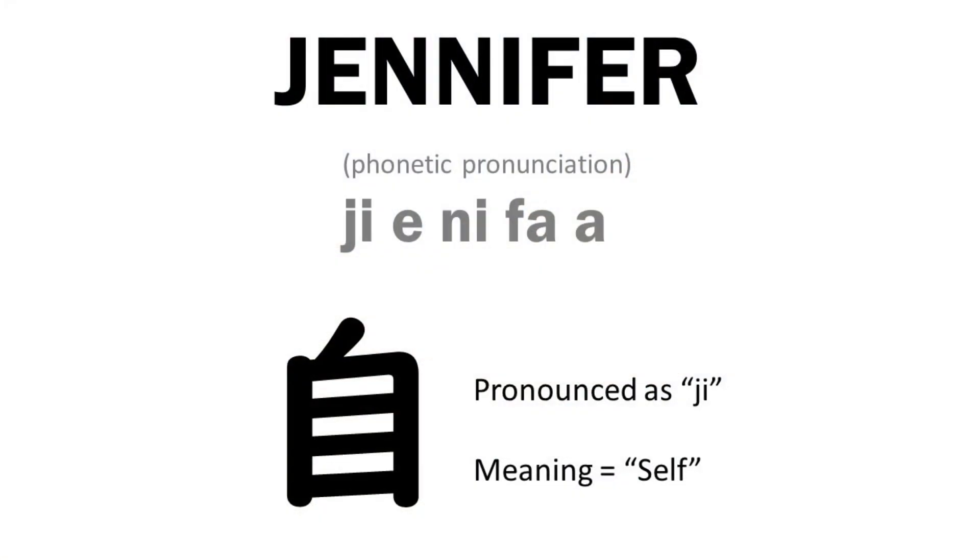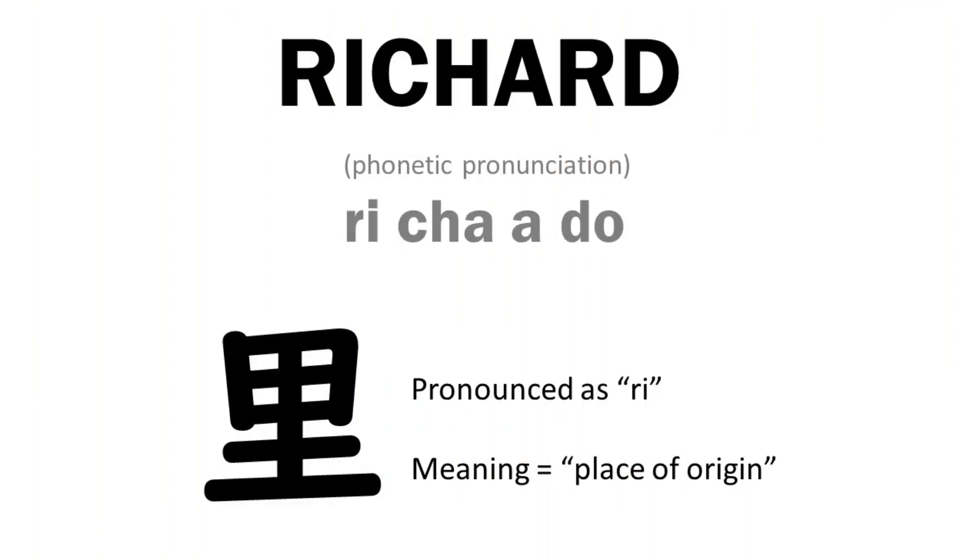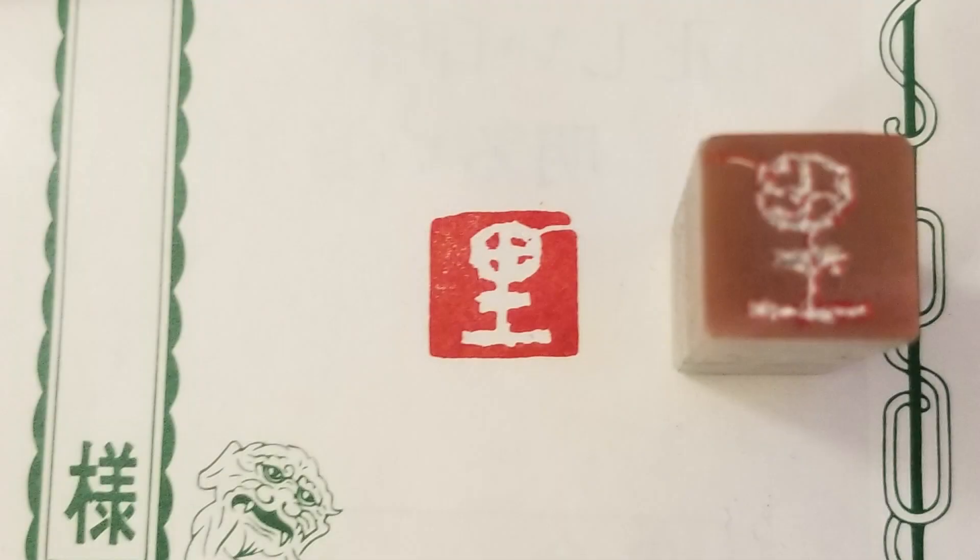The characters we chose represent the first syllable of our first names. I used an ancient version of my character. Since each hanko is unique, I used a circle for the top of the character instead of a square, and the instructors approved — they liked the originality.